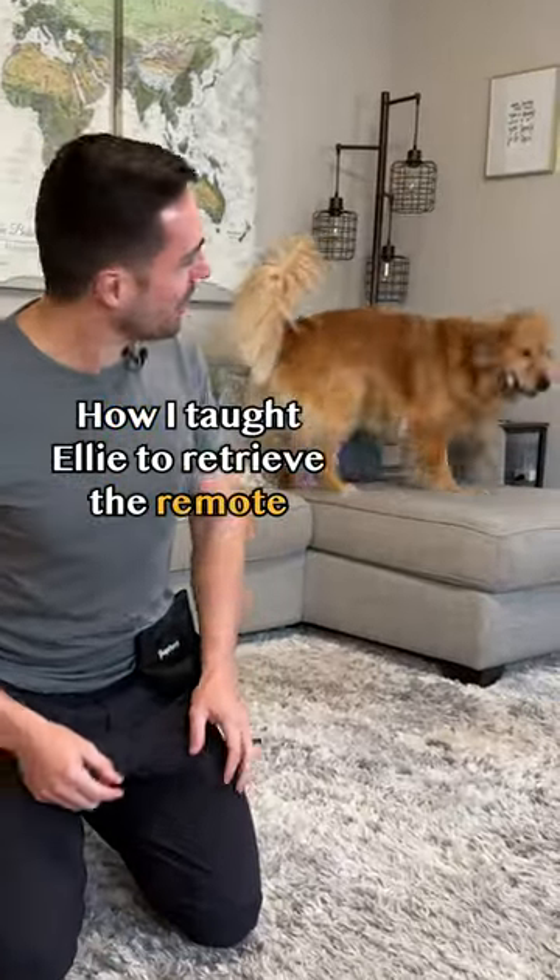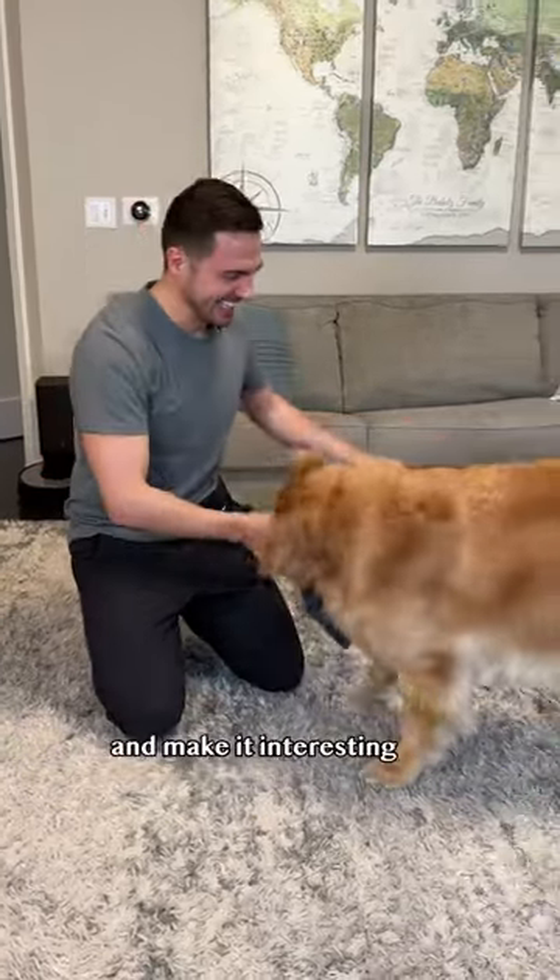How I taught Ellie to retrieve the remote. Step one: teach your dog to grab a non-valuable object. Take it! Wiggle it around and make it interesting.